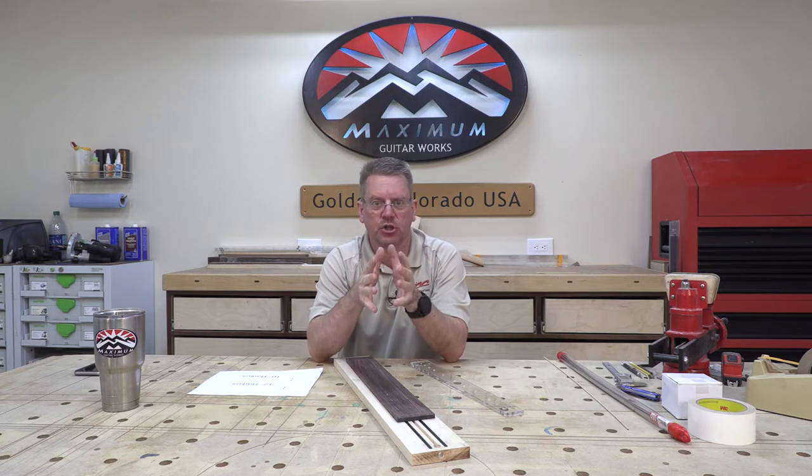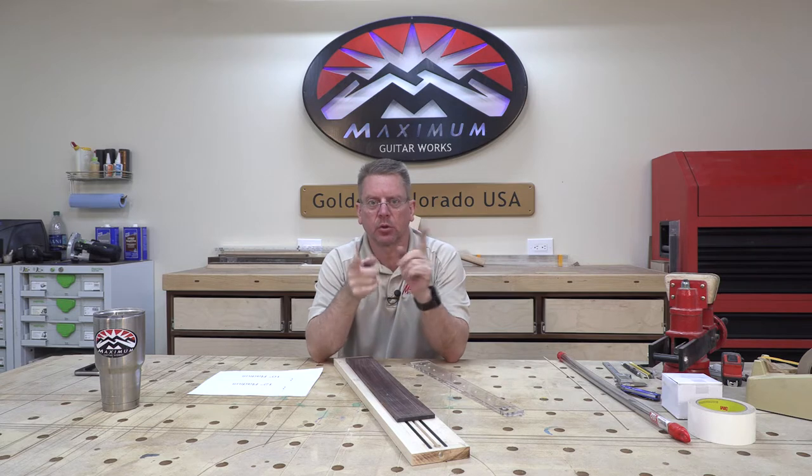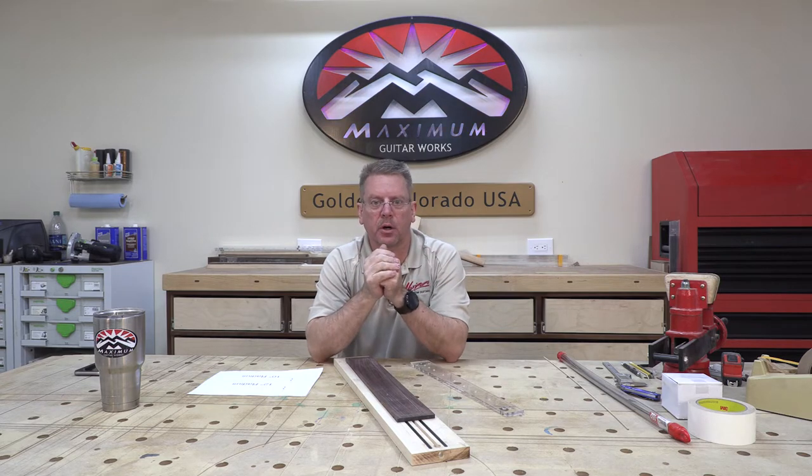Welcome back to part three of the school student Telecaster build project. If you haven't seen the other two, go check those parts out. This video series is intended for the students of the electric guitar building class that I'm teaching at a local college in their luthier program, but we're making it available to everybody, so hopefully you're enjoying this.